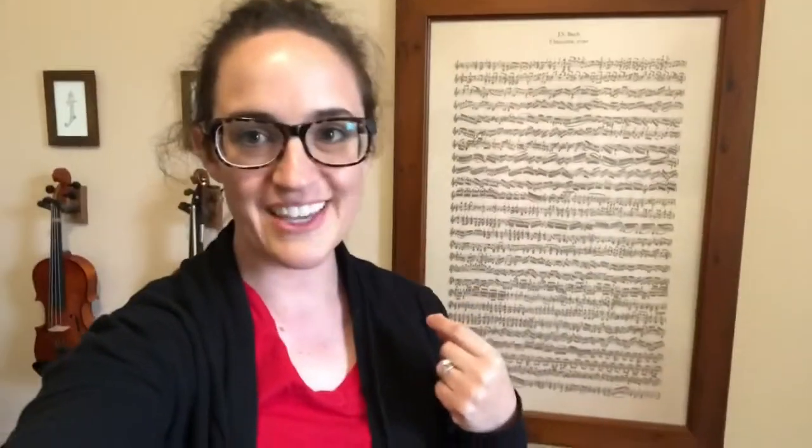Hi there. This video is going to be a tour of the music room in my home, which is also the music studio from which I teach all of my private lessons. I am going to be moving in a few weeks, so this is the best time to do the tour because it's all going to change next month when I figure out what to do in my new space.